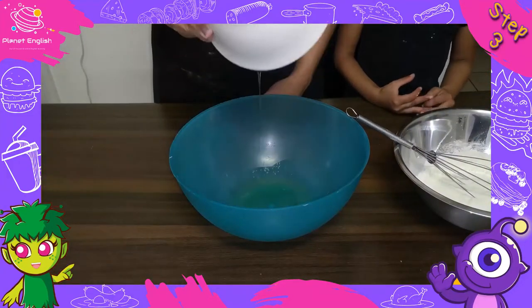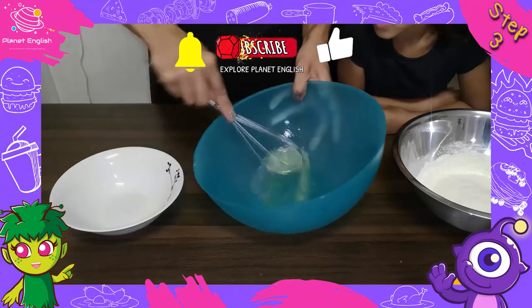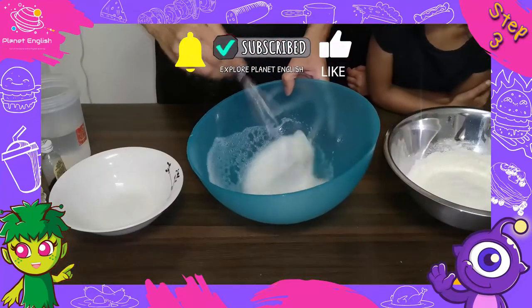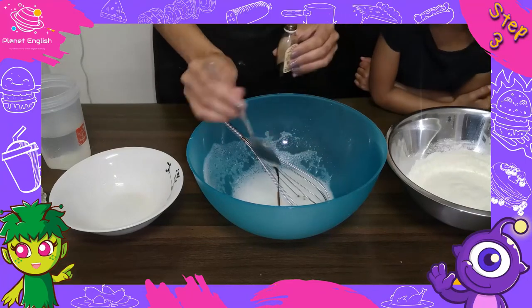Step 3: In a separate bowl, whisk the egg whites until frothy. Now add in the vanilla extract, oil, and water and whisk together.